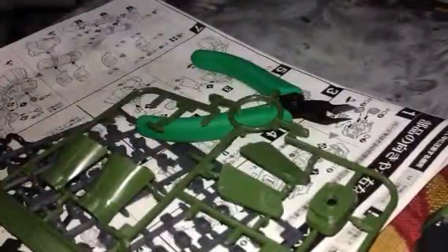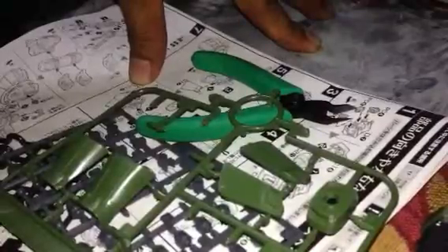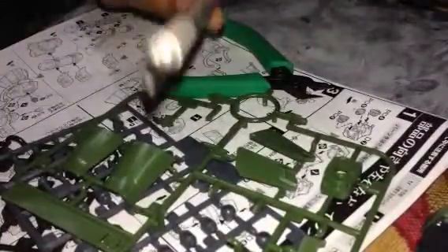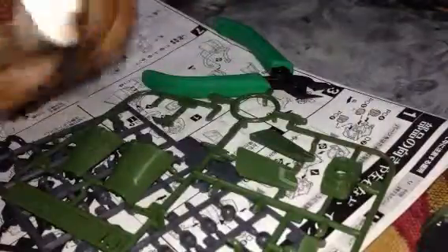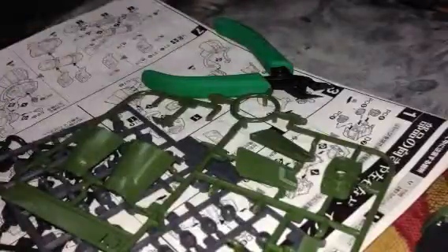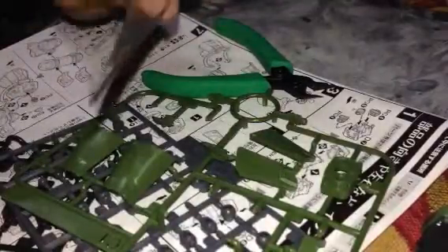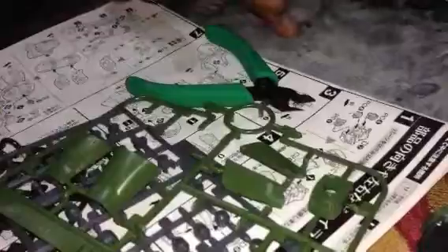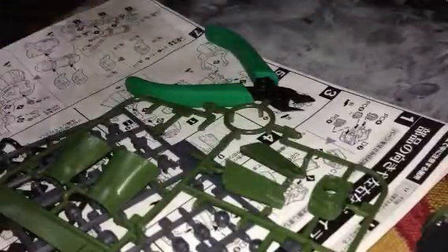Most of the time when I assemble my gunpla I really spend time doing it because I want a clean one — I want to see no marks — yes, even if I'm painting it. These are the things I'm using: I have this sharpener, you can buy this anywhere; this cutter from the hardware — I'm not using a plastic one; and sandpaper. I'm using the 1000 grit and 600 grit, but most of the time I'm using the 1000 grit.